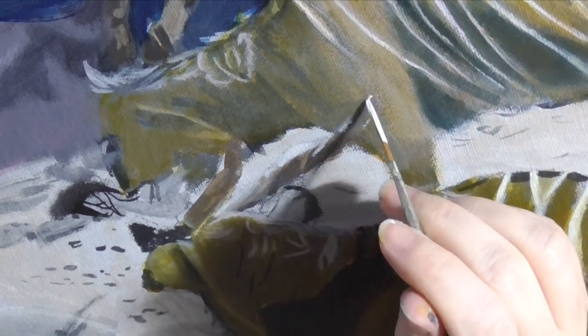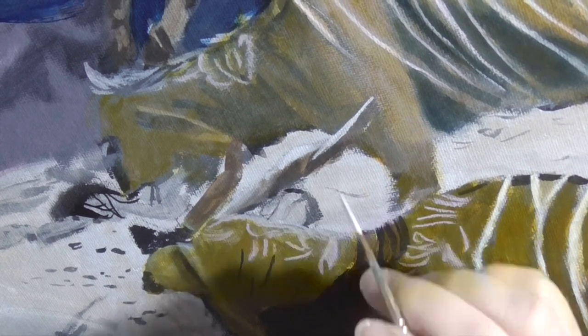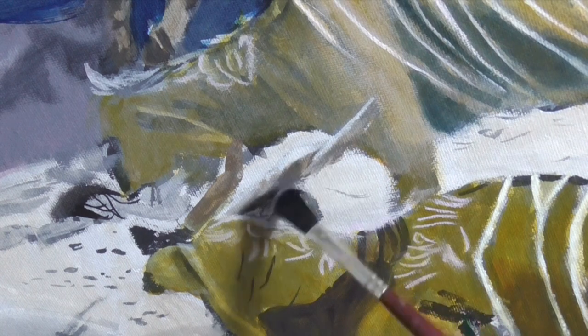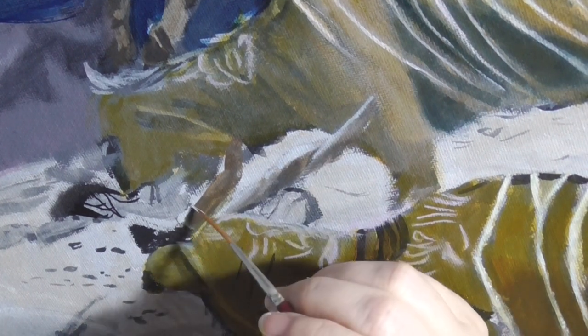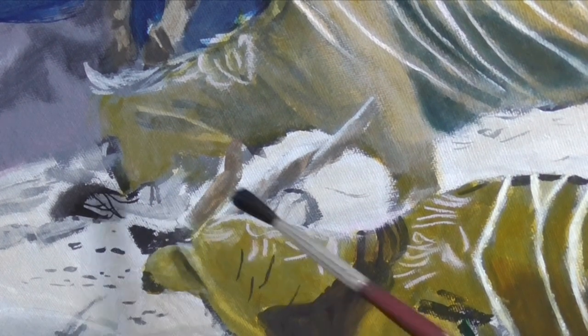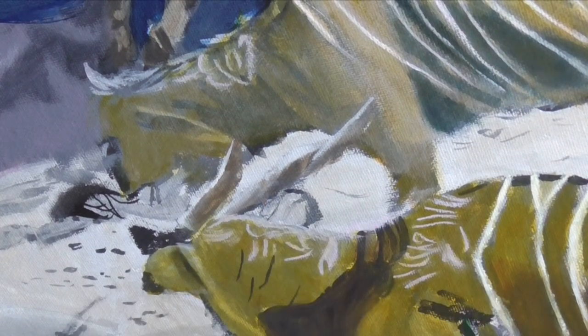For example, this pale, bold highlight that you see me putting right here — this lets the viewer know that this side of the horn is catching the light, which means that the side not catching the light, the shadowy side, is underneath it.